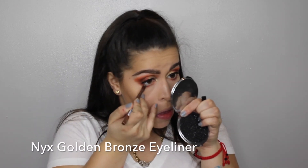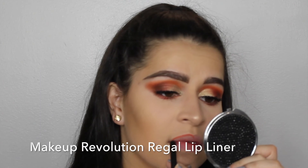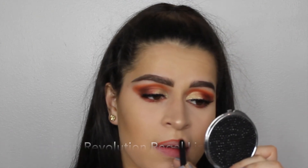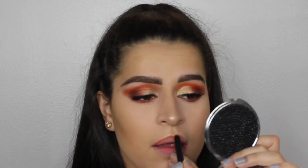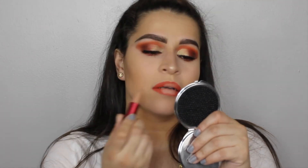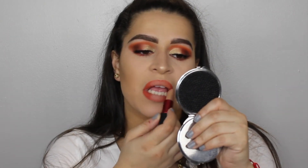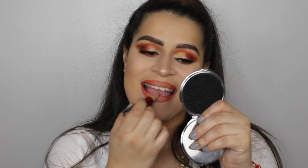Then I'm going to use the NYX Golden Bronze Eyeliner, and yes, your girl got on lashes. So to line my lips, I'm going to use Makeup Revolution Rebel Liner — you can actually find this liner in a lip kit. And for the center of my lips, I use the MAC and Lady Gaga color — I think Viva Gaga too, the new color.